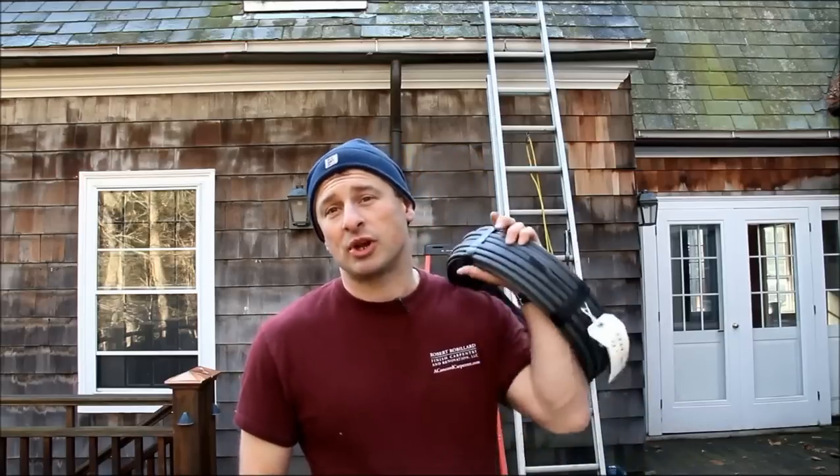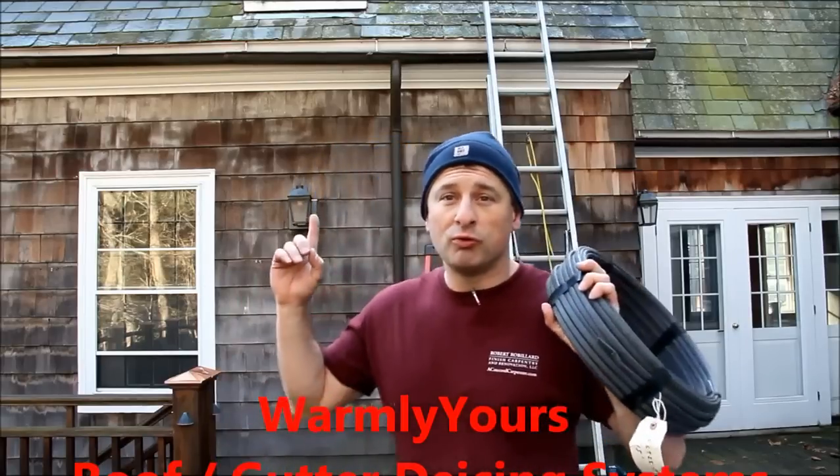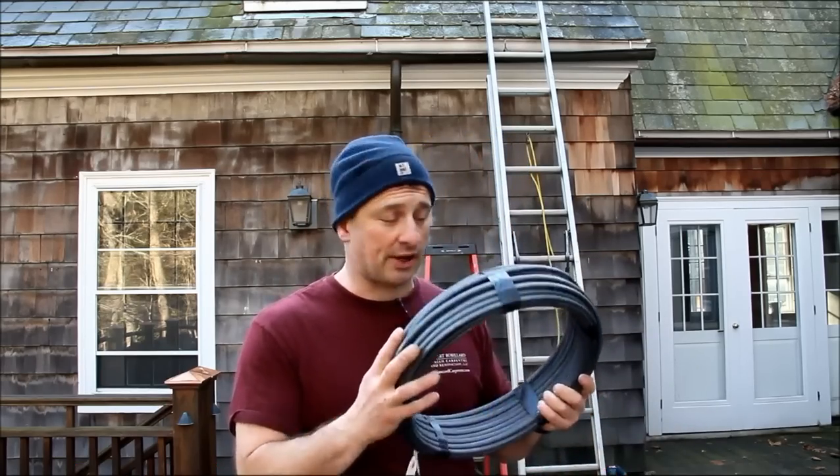I'm Rob Robillard from AConcordCarpenter.com and today we're going to be installing Warmly Yours roof snow and ice melting cables. These are the cables used specifically for snow and ice melting. We're going to be installing them in a problematic area on this house where there are ice dams, and as a result there was some interior leaking and water damage.